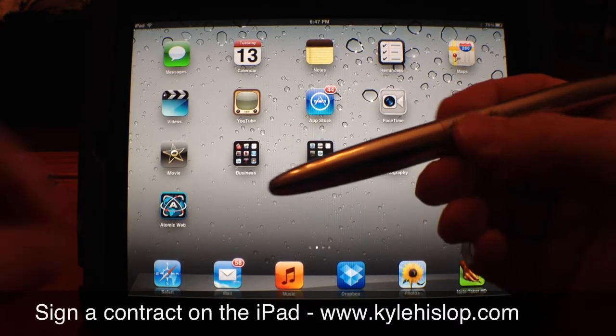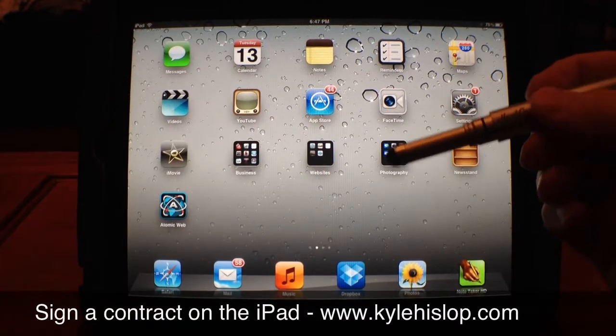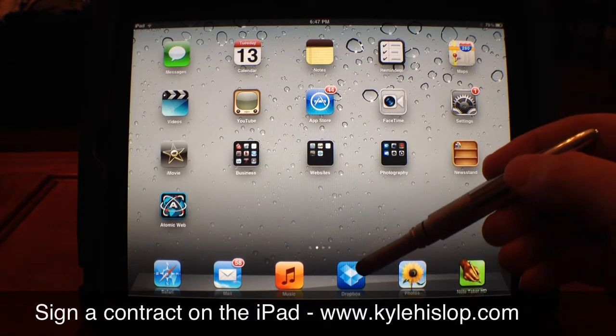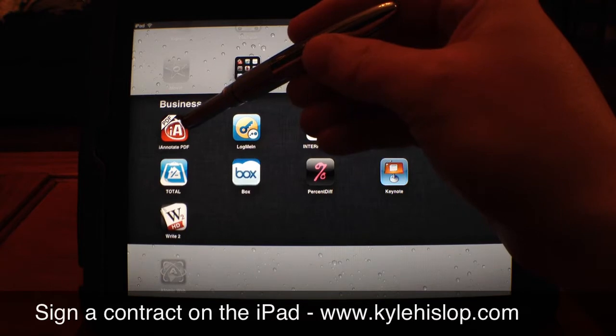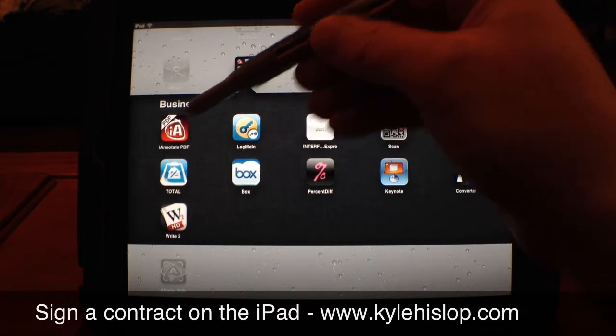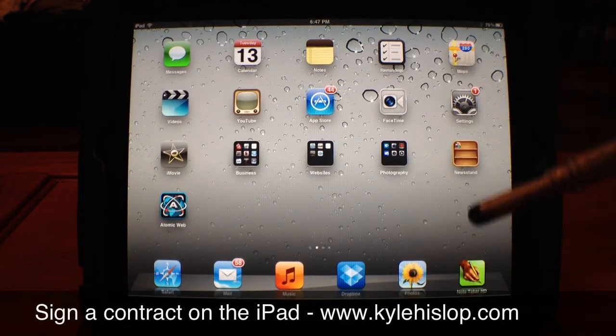The two apps you're going to need are Dropbox, which you'll see down at the bottom here, and iAnnotate, the red PDF app right there. Those are the two you'll be using for this demonstration.